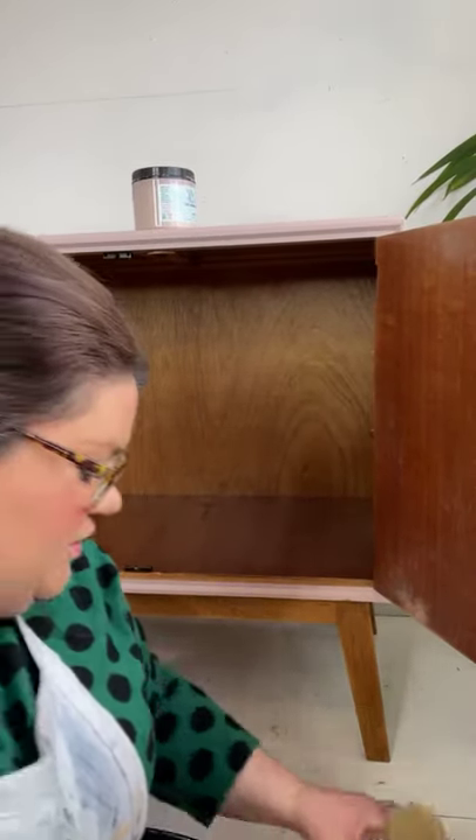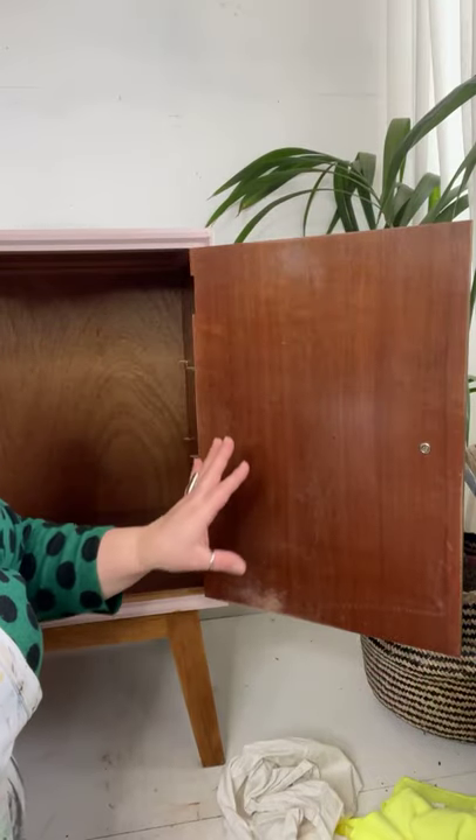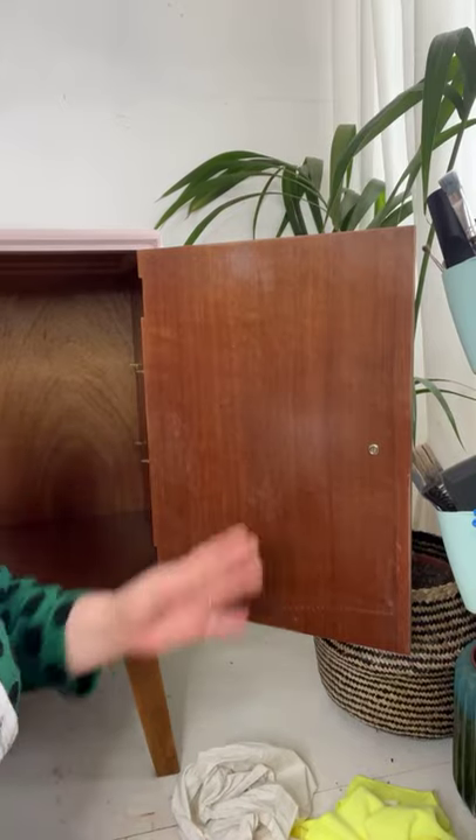So I'm going to show you how I'm going to apply this. This piece was a bit dirty, a bit smelly — it's obviously vintage, mid-century. I want to keep this wood natural. I don't want to paint the inside because it's just going to add to the job, and I actually really like this wood grain.